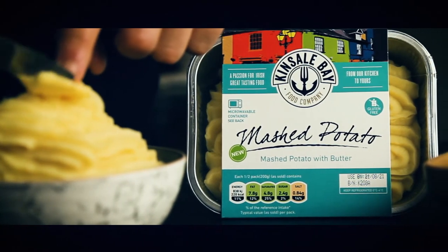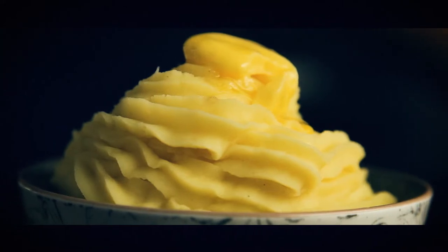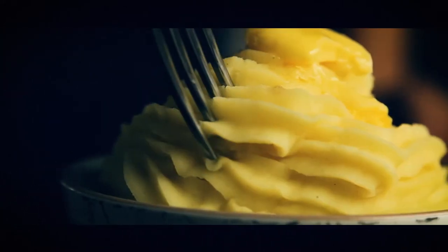I think the recipe and the ingredients we use for the mash are very simple, but I think it is very good quality. I think that there is a real taste of mum's cooking about the food.